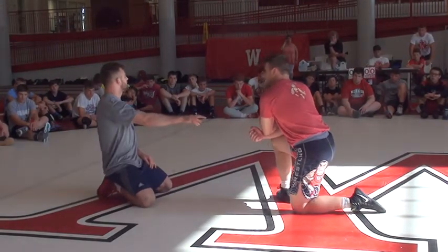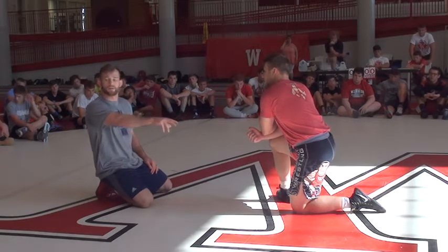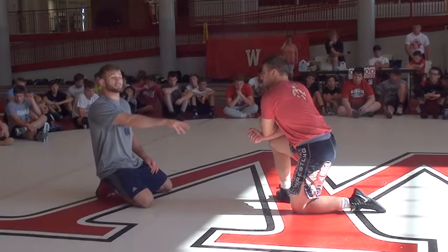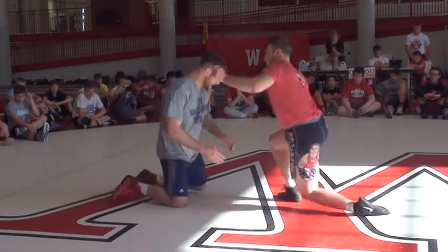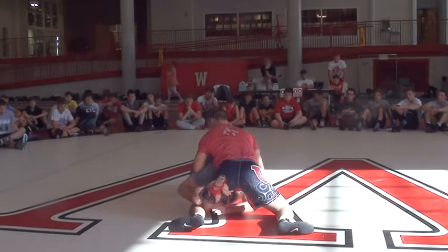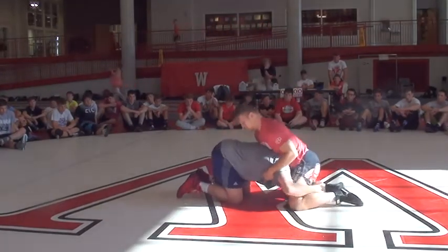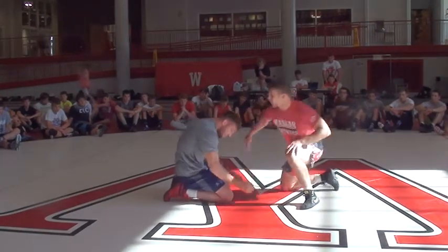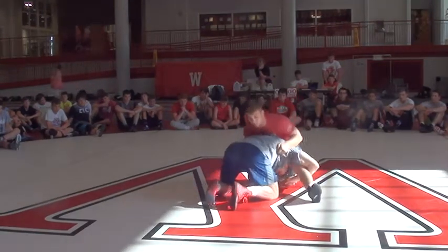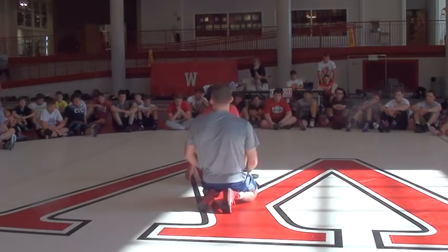We have to recognize that this guy doesn't defend head outside to his left leg very often. Maybe I shoot a double leg and he squirms on me - I end up here. Maybe I shoot a single leg and he squirms on me - I end up here. Maybe I shoot a low single and he squirms on me - I end up here. So I can get there from a lot of positions.